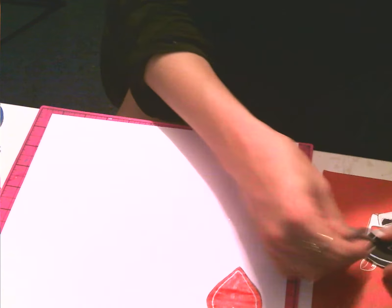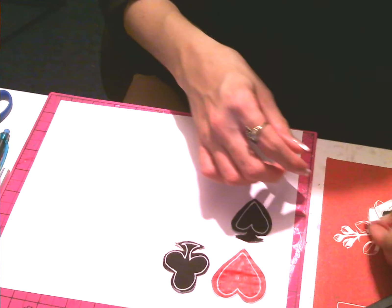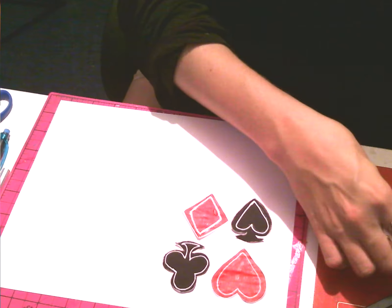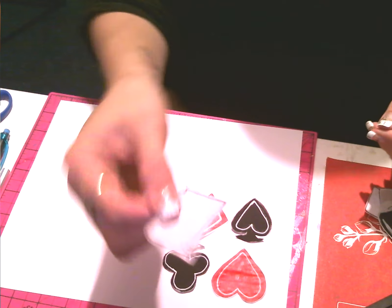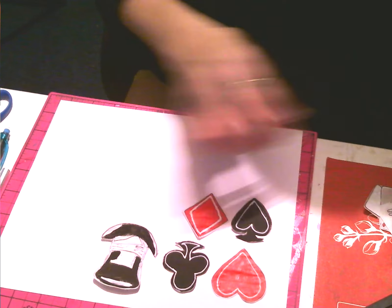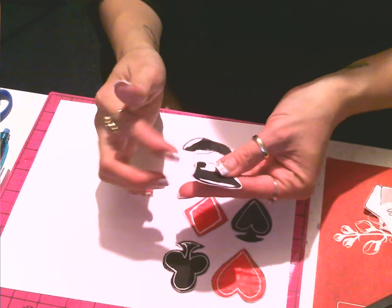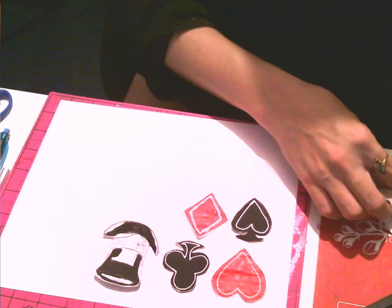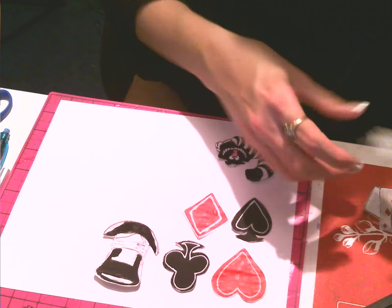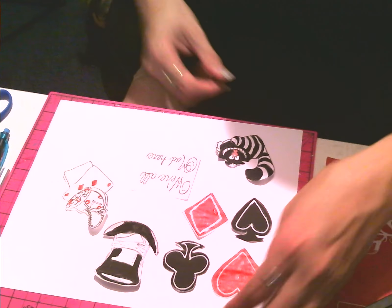I did a heart — you guys remember in the last video I did the heart and the shamrock and all of those. All I do is put them on here the way that I want them and arrange them to make sure they're all going to fit. I've got the hat here, and if you guys notice on the hat I have a little bit more border on the outside of it, so whenever I get ready to cut it off after I've mod podged it I've got a little bit more to work with. There's my cat, some word art, and the card with the time watch — these are all of my elements.